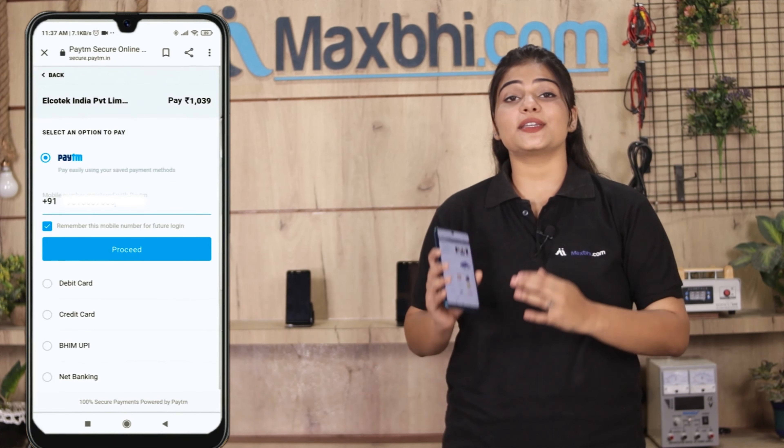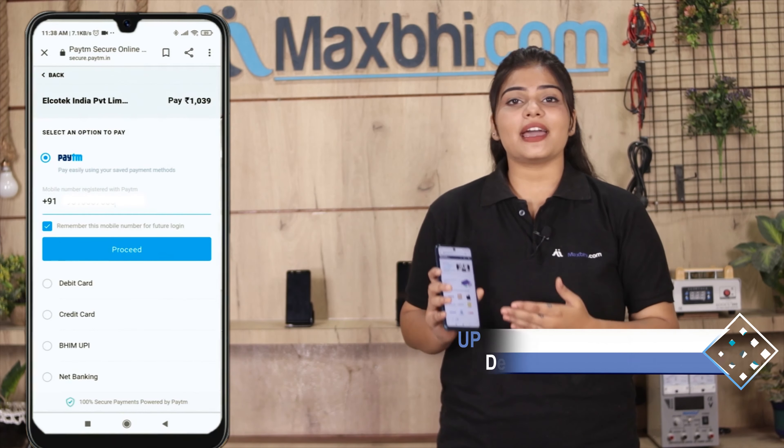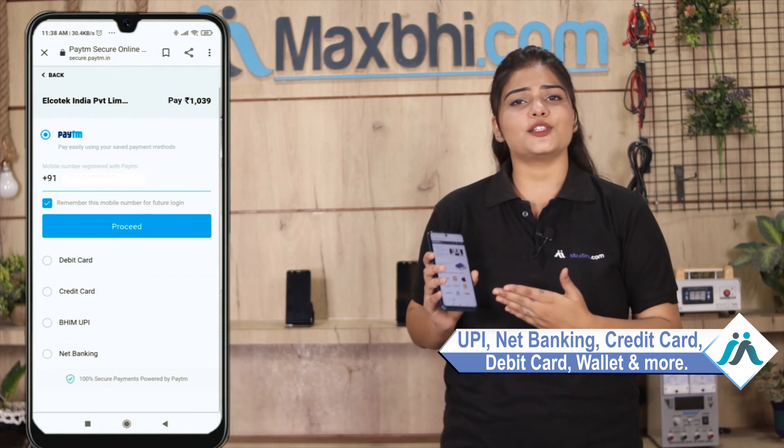Order click करने के बाद आप हमारे super secure payment page पर आ जाएंगे जहां आप almost हर तरह से payment कर सकते हैं, जैसे की UPI, net banking, credit or debit cards, wallets, etc. (After clicking order, you will be taken to our super secure payment page where you can pay in almost every way, such as UPI, net banking, credit or debit cards, wallets, etc.)